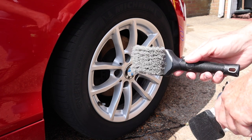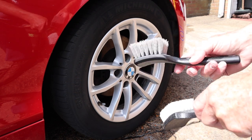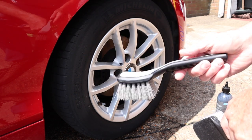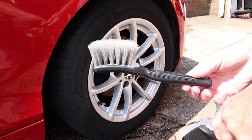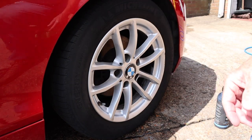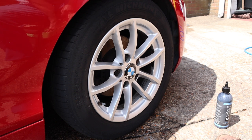Will it last as long as the old one? Only time will tell, but I really like it. That's definitely my new favourite brush. Let's put them to one side and talk about this little dressing brush.